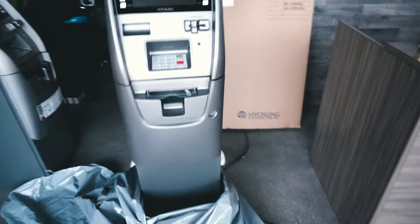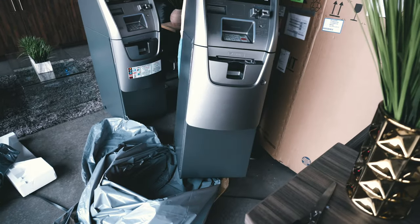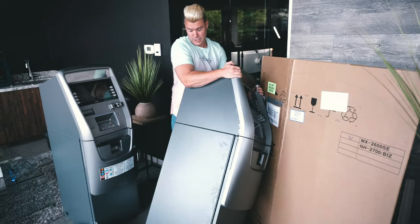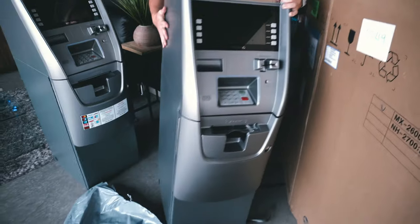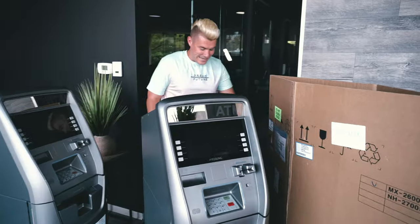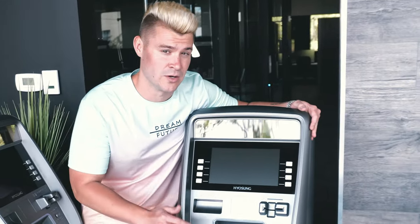That way you're actually able to get the ATM off the crate, and then just pull it back a little bit and let it slide down. Look at this beautiful brand new Hyosung.